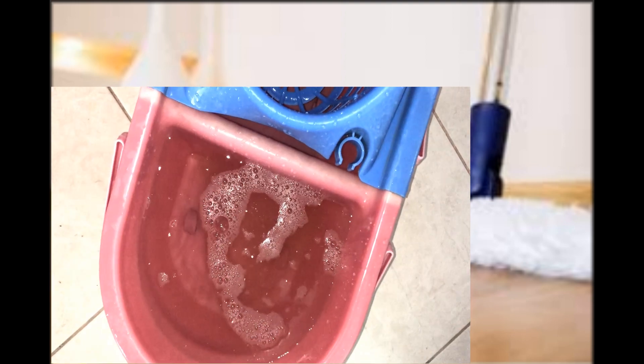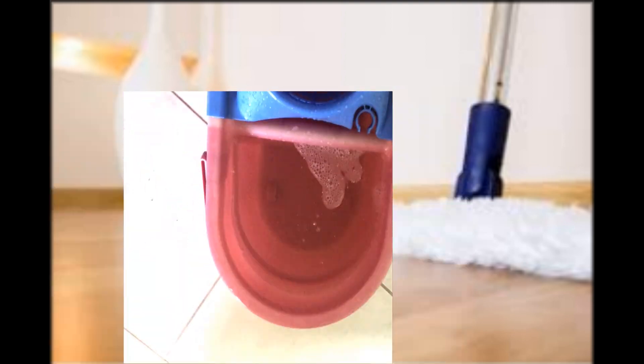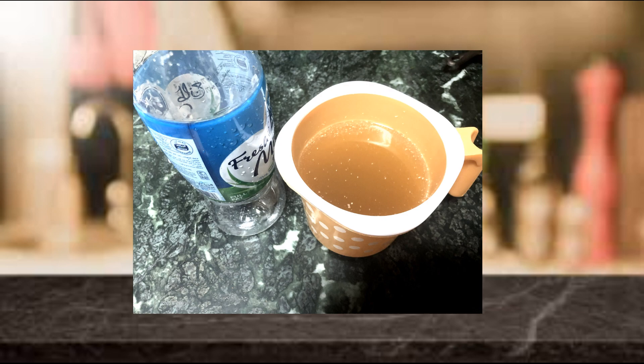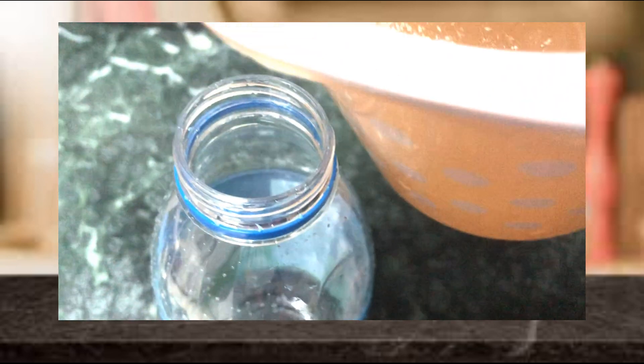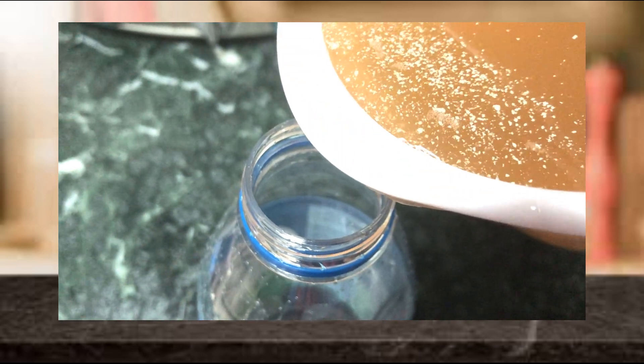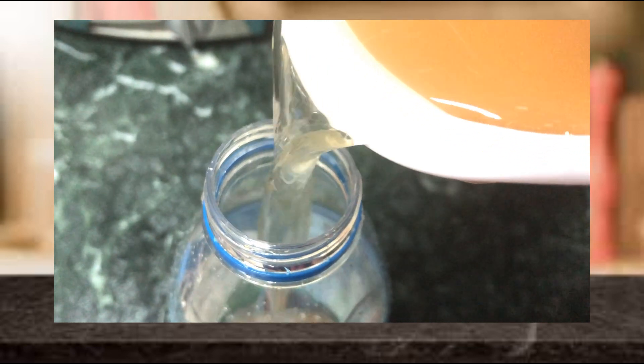You can add around 25 ml to 30 ml of this prepared solution for cleaning. You can transfer the prepared liquid into any airtight container and reserve it for future use. As we have prepared the solution using homemade vinegar or bio enzyme, shelf life is not an issue.